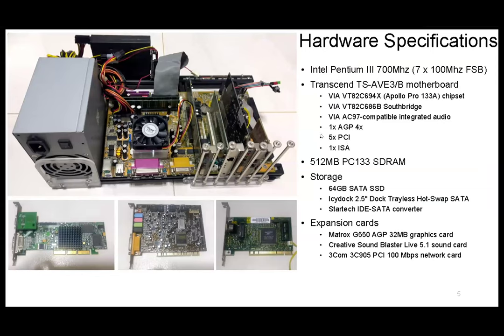It has 512 MB of RAM — a specifically chosen number. This motherboard can support up to 1.5 GB, but for Windows 98, if you go above 512 MB there will be some configuration issues, so it's best to stay with this. It runs on a SATA SSD — reasonably modern — because older IDE hard drives are harder to come by, and even if you find them the condition may not be good. I have a hot-swap SATA bay so it's easy to change the drive, and I convert SATA to IDE because the motherboard is too old for SATA.